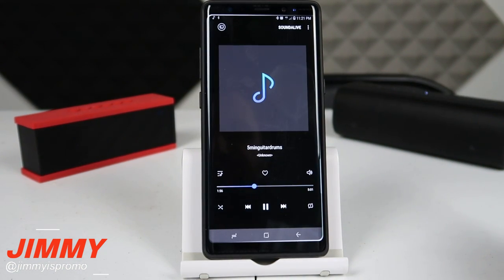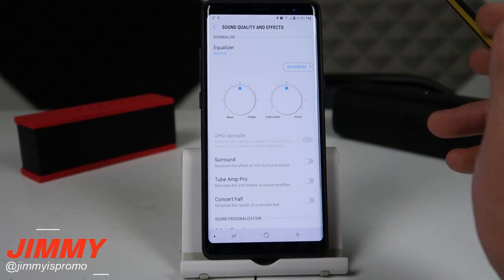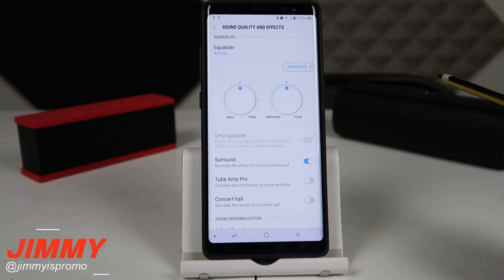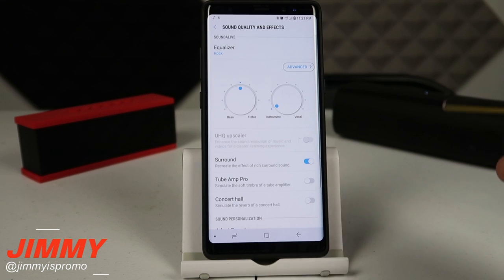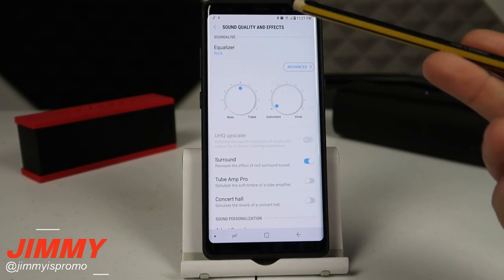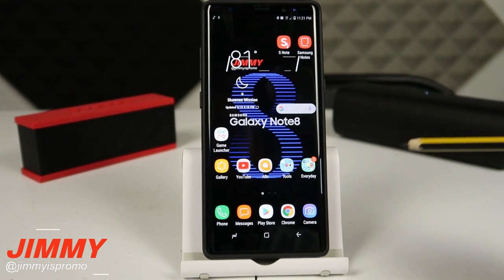If you'd like the audio to sound a little bit better, click on Sound Alive. Under Sound Alive, turn on surround and it's going to give it more of a surround sound feel. Go to your equalizer, turn it over to rock, and now you're rocking out with two different Bluetooth speakers paired at the same time, playing the same song in sync, spread across your room even though they're from completely different companies.